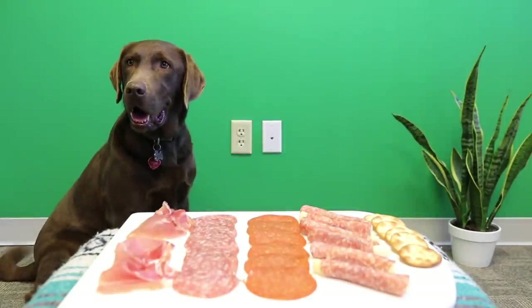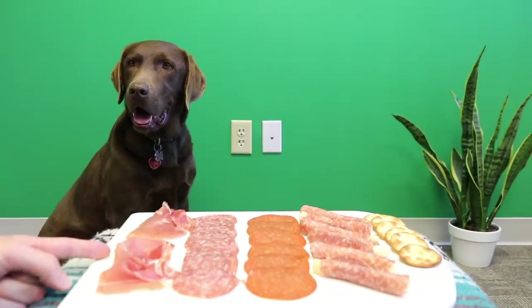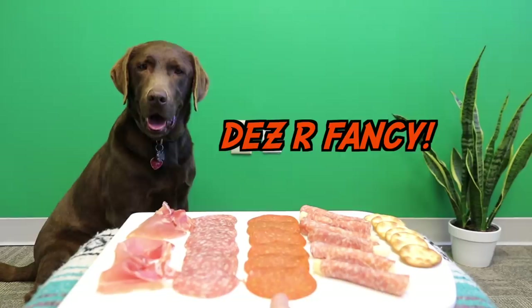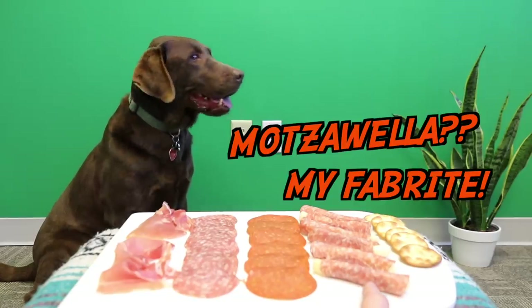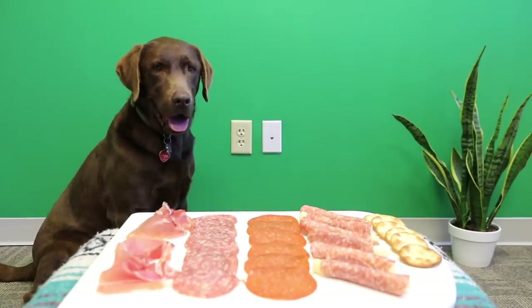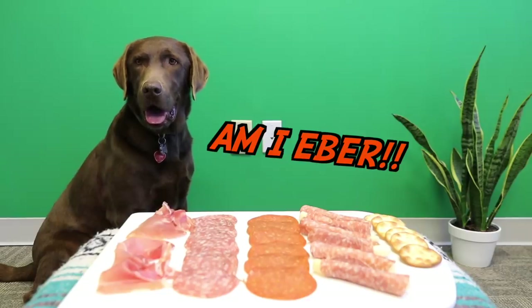All right Bear, you ready to try your Italian meat review? Right over here we have our prosciutto, soppressata salami, we have pepperoni, we have salami with mozzarella sticks inside, and then we have our pita chips right over here to kind of tie it all in together. You ready to get started? This is going to be one heck of a food review.